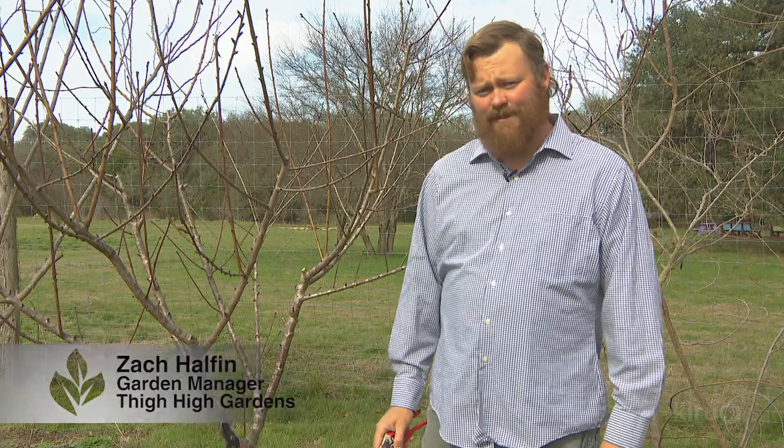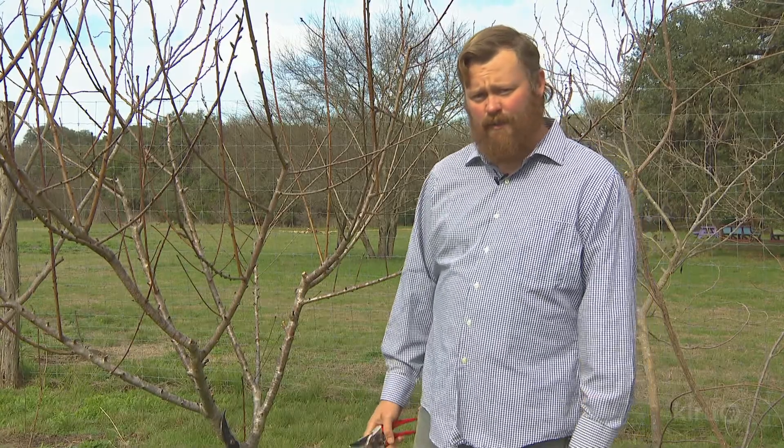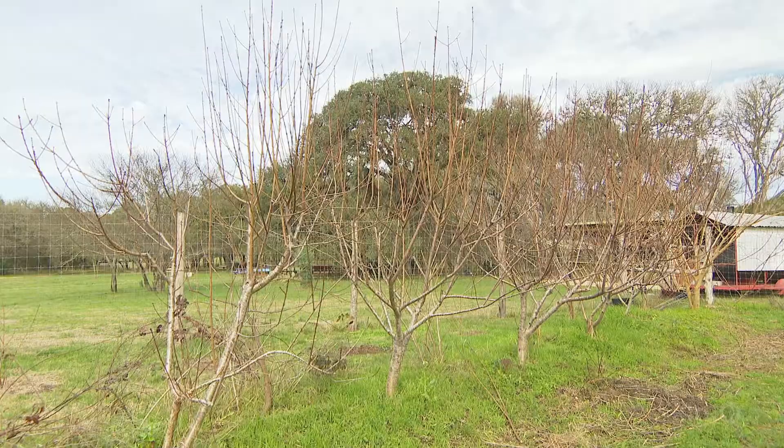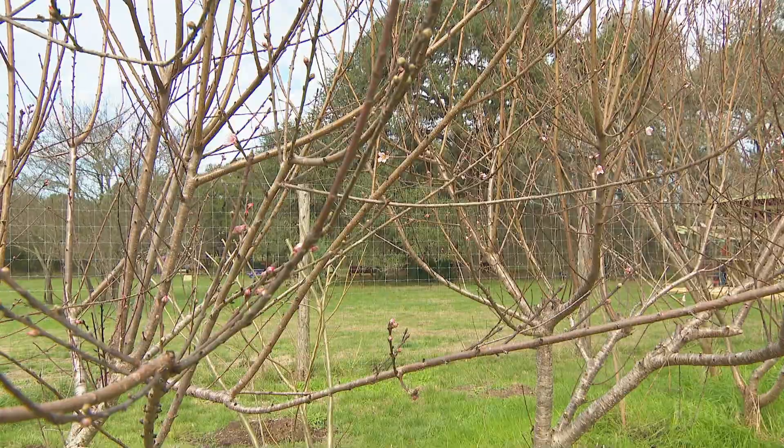Hi, we're at Thigh High Gardens in San Marcos, Texas, a sustainable agriculture learning center and an outdoor venue. What we're going to do today is prune an established four-year peach tree. They have gone through the appropriate prunings for the first few years of their lives.